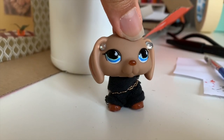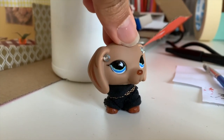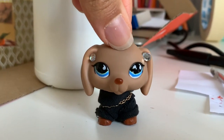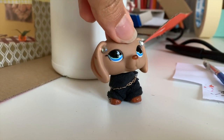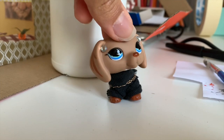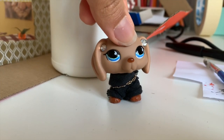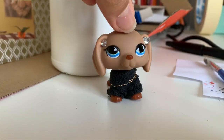Hey guys, Shazzy Beats here, welcome back to my channel. Today we are going to continue on with my mini crafts series. This is going to be the last episode, focusing on the outside and the entrance bit. Make sure to watch the other episodes if you haven't already so you can craft along with me.